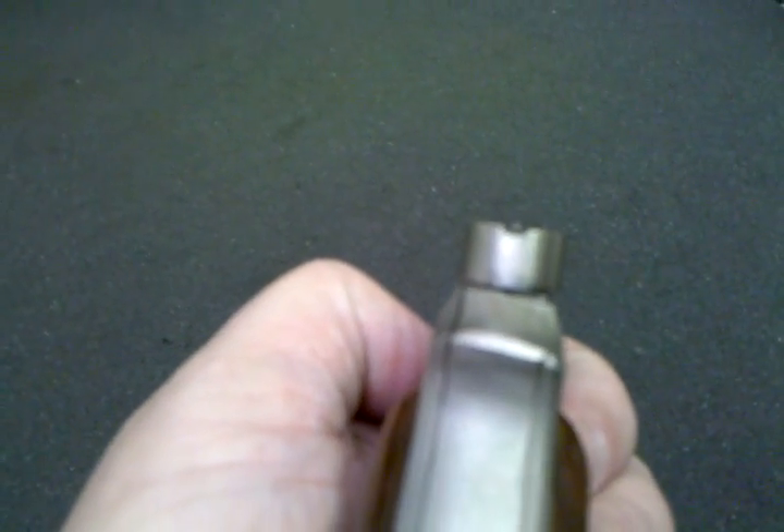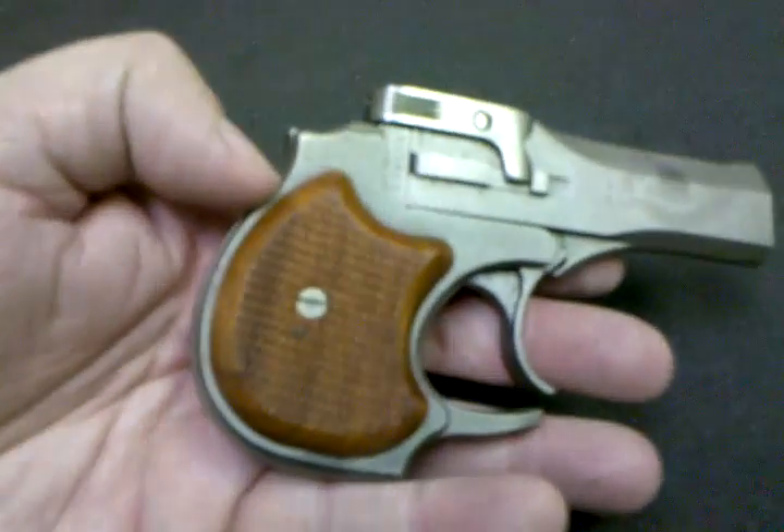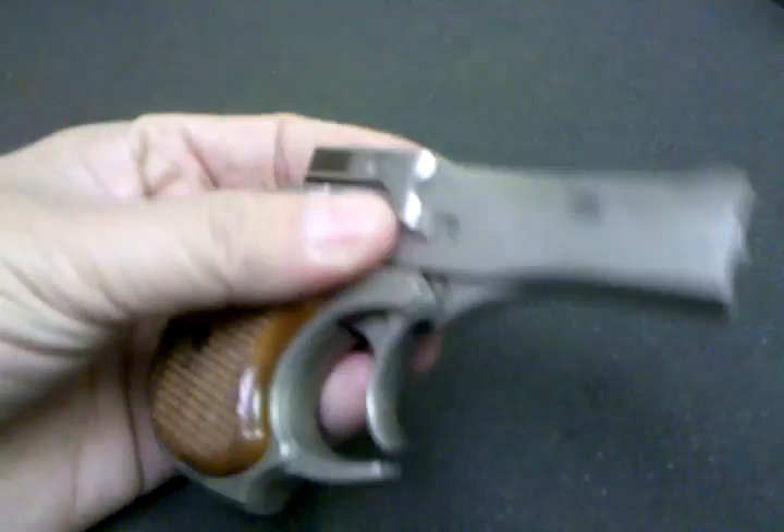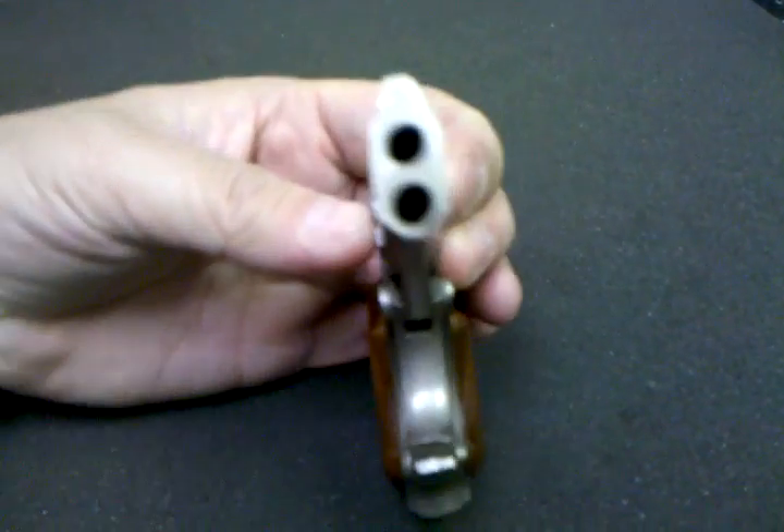It has a pretty nice sight — pretty good sight picture. I've shot these at the range before, and they're decent out to a fairly decent range. They've got a fairly long barrel on them for a Derringer, at the business end.